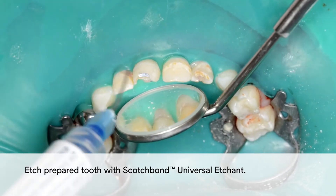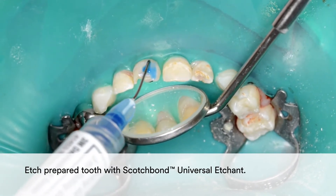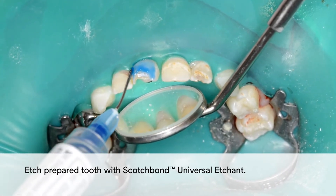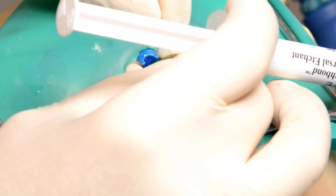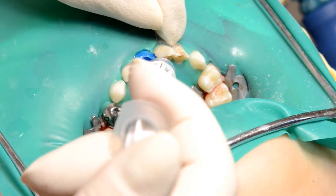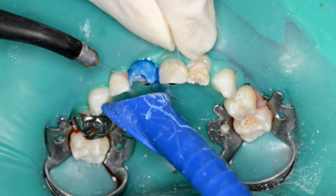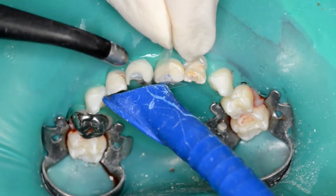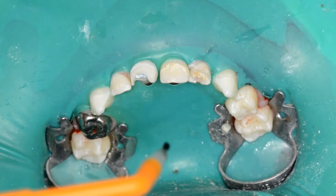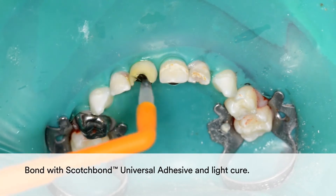Etch the prepared tooth with Scotch Bond Universal Etchant. Then bond with Scotch Bond Universal Adhesive and light cure.